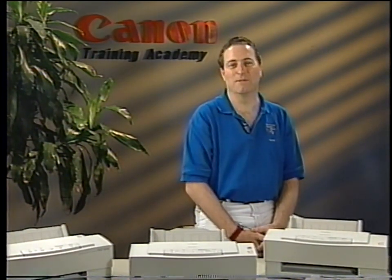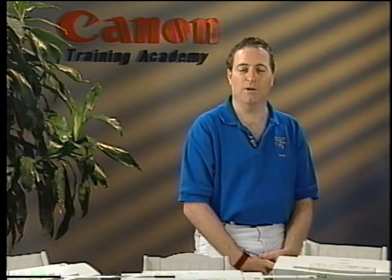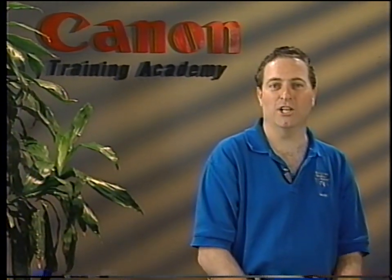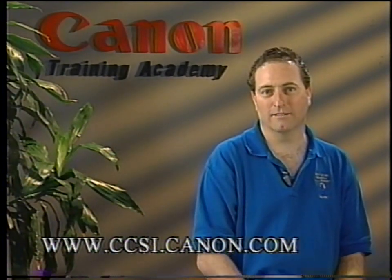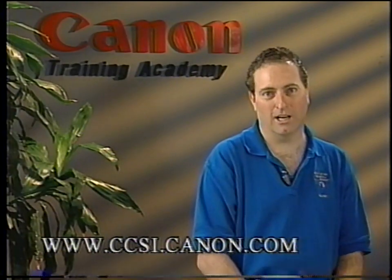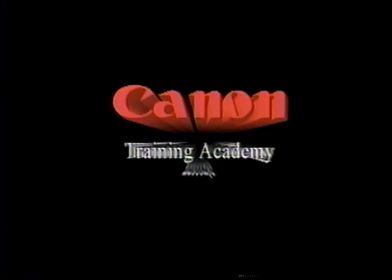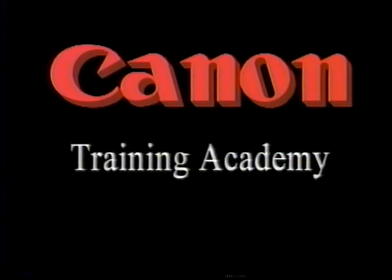This completes the BJC-600 series video technical training course. We hope that this video has been helpful to your printer training. We invite you to visit Canon's worldwide webpage at www.ccsi.canon.com. Refer to your workbook for other important information. We look forward to serving your needs in the future and thank you for choosing Canon.